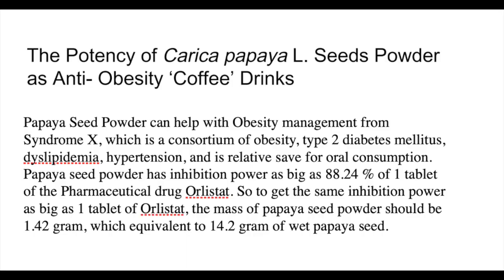Here's another profound clinical study that has to do with obesity and syndrome X. They found that papaya seed powder can help with obesity management from syndrome X — which is a consortium of obesity, type 2 diabetes, dyslipidemia, and hypertension — and is relatively safe for oral consumption. Papaya seed powder has inhibition power as big as 88.2% of one tablet of the pharmaceutical drug Orlistat. To get the same inhibition power as one tablet of Orlistat, the mass of papaya seed powder needed is 1.42 grams, which is equivalent to 14.2 grams of wet papaya seeds.